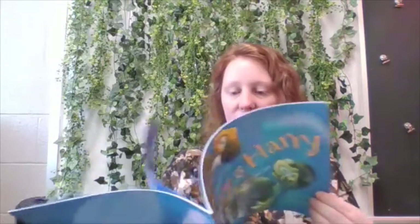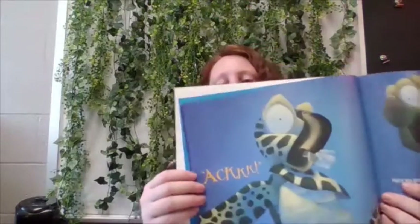So earlier we read Gary and Harry. This is the book we read today, and in this book some things happened with Gary and Harry. Who remembers what happened? What was the big problem? If you guessed that Harry accidentally choked on a plastic bag because he thought it was a jellyfish, you are right.